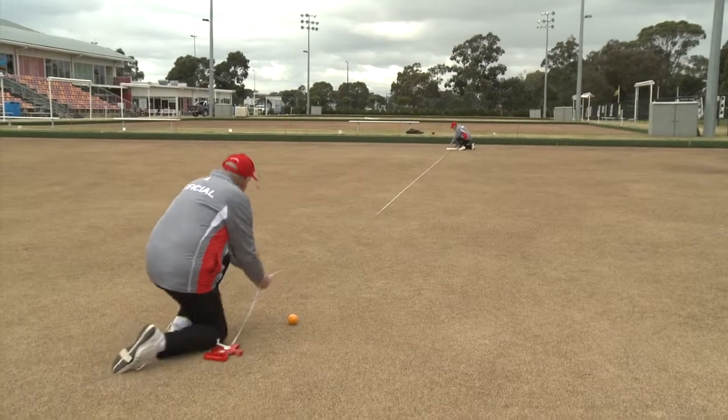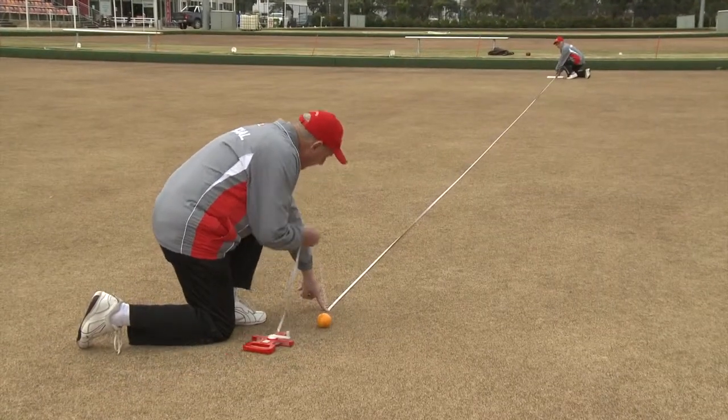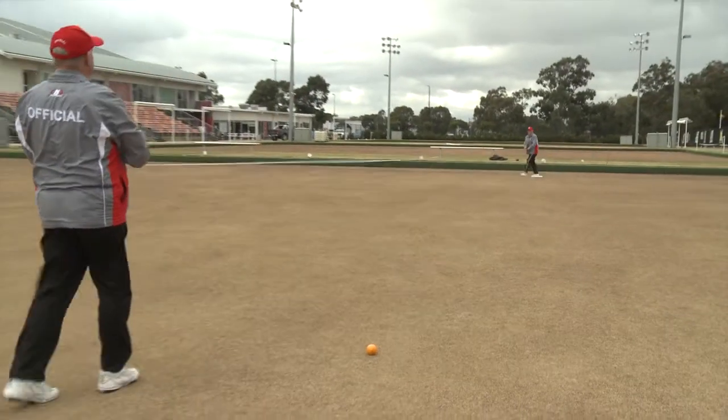If both players have now rolled the jack incorrectly, the jack should be placed with the nearest point of the jack to the mat line being two metres from the front ditch. If the jack is of correct length, inform the players and quickly rewind the tape while walking off the green.